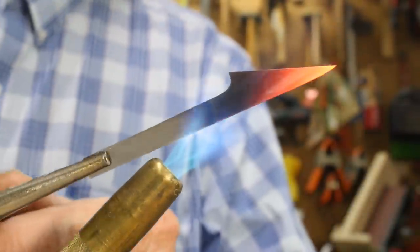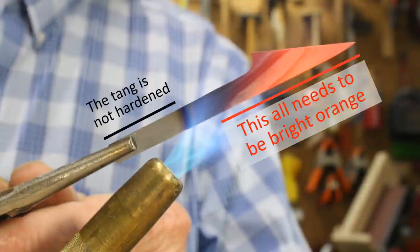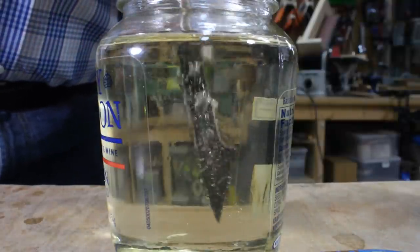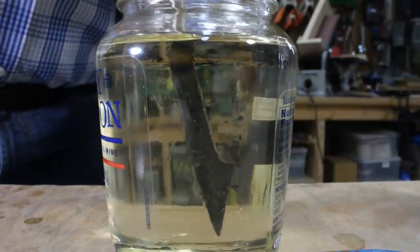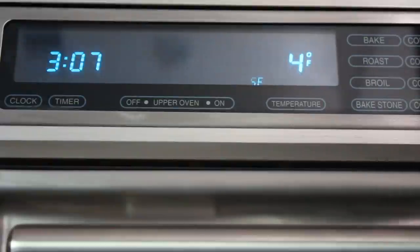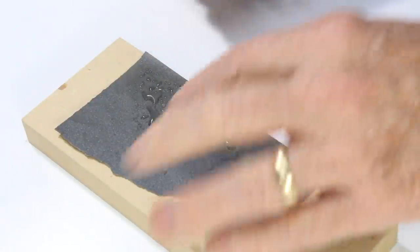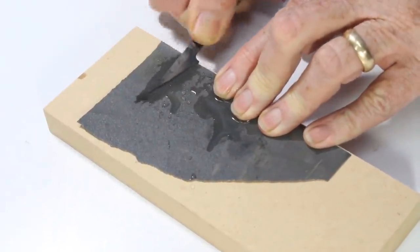We heat treat this blade the same way we've done with all the others. Heat to 1700 degrees in a propane flame and plunge it in peanut oil until it's cool. Temper it in a kitchen oven at 400 degrees for 30 minutes and then quench it in water. Remove the black color with 320 grit silicon carbide paper and finish with 600 grit until it develops a little sheen.